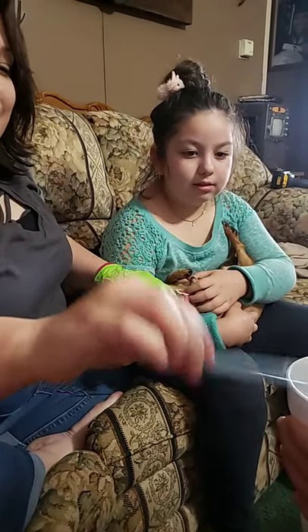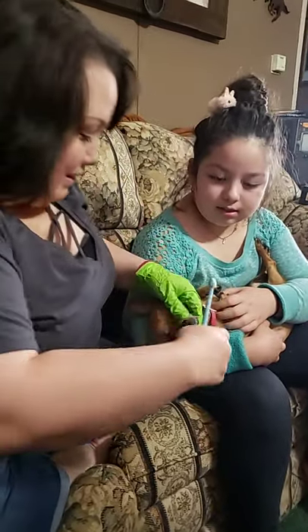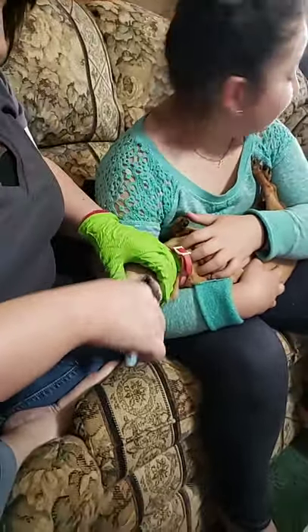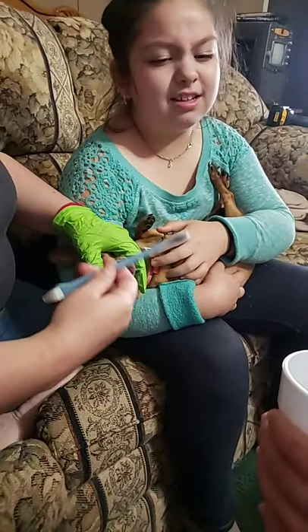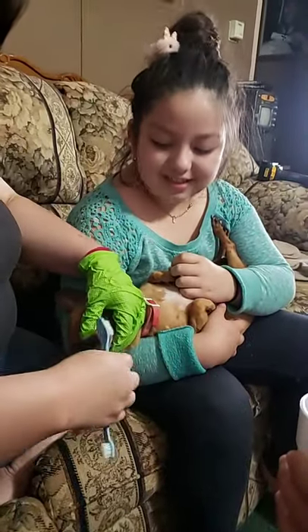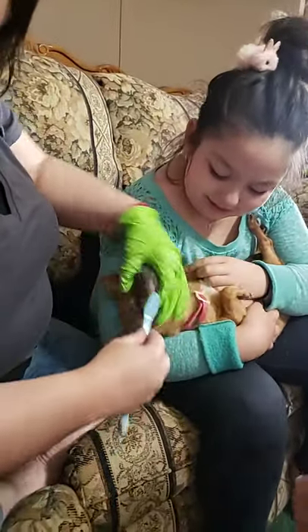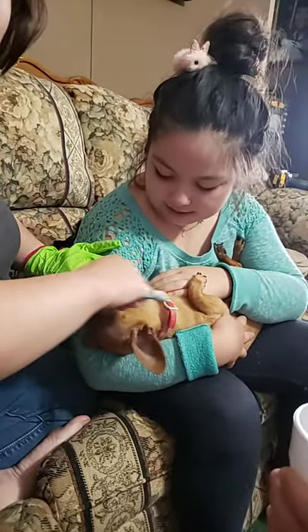There's nobody on there yet. Well, they can go back and watch. Here it is. His teeth are far too gone. Ew, it's all yummy. You got to get in there. He's probably going to get mad and try to bite. Hopefully he doesn't bite me. Poor Gizzy.